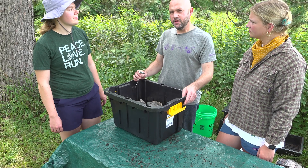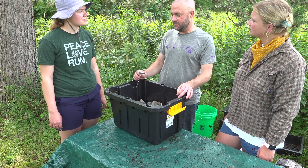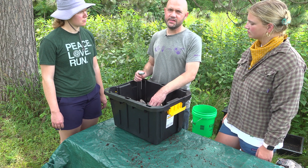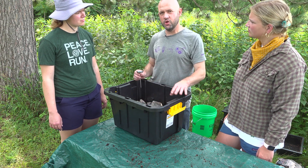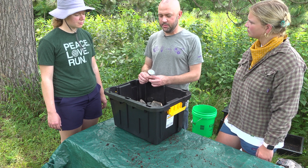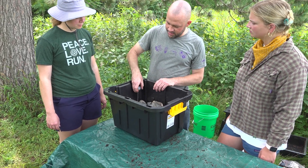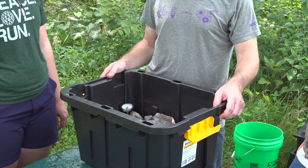For a worm bin, the acceptable temperature range is generally 55 to 90 degrees, with the optimal temperature being 72 degrees. Since we're not going for thermophilic composting, the worm bin temperature will be closely aligned with ambient temperature. If you want a more precise reading, you can purchase a thermometer specially made for a worm bin to get an accurate reading of the temperatures in your worm composting system.